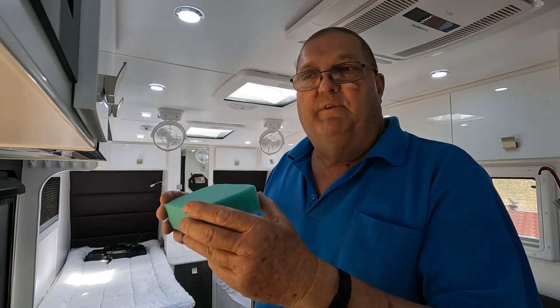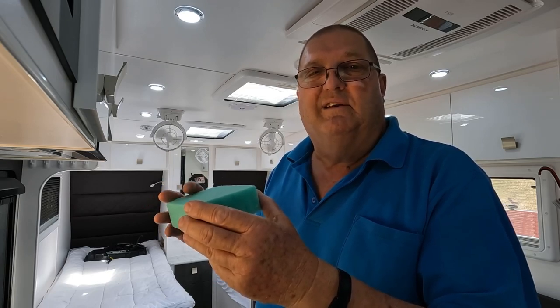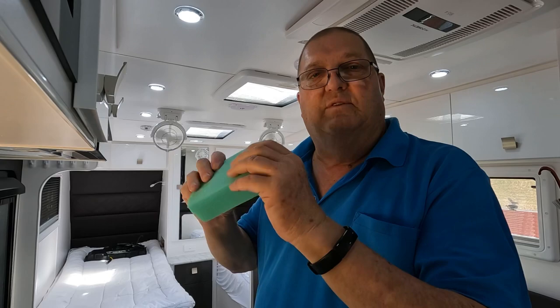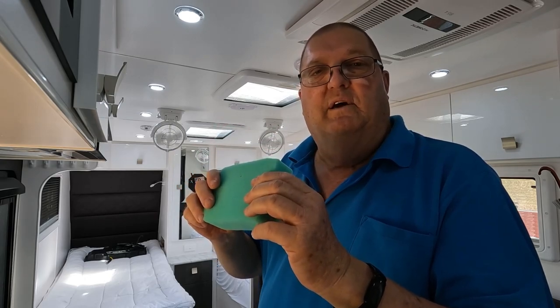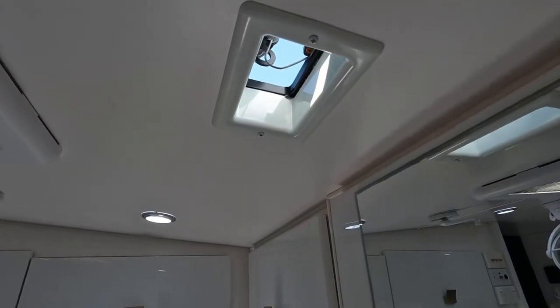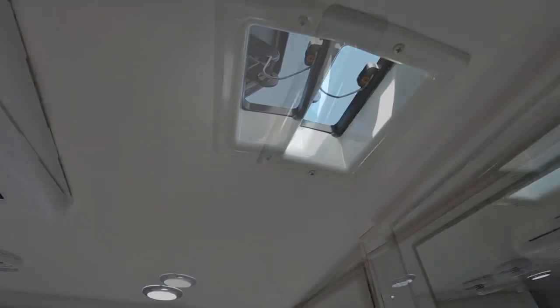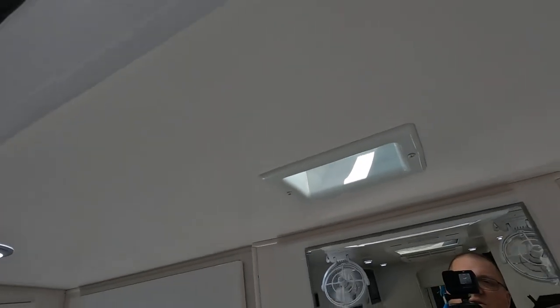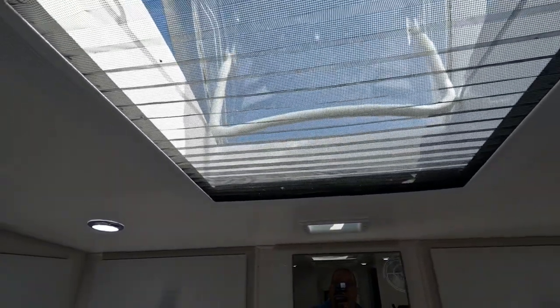And also it'll just help if there is any drips or it does get a bit of condensation — which I don't think it will, but if it does — I'm hoping that this will, it's quite thick, this will stop it from dripping down. So I'll give you a quick look at the vent. There it is there, you can see through to the outside there, and that's where ours is positioned, just in the roof there, just back from the main vent.